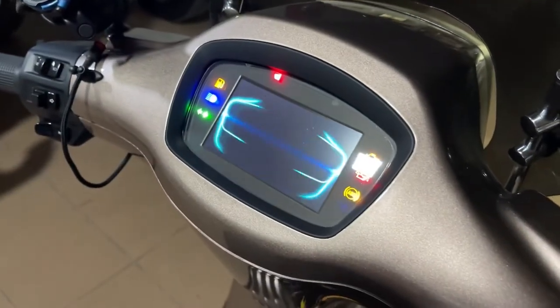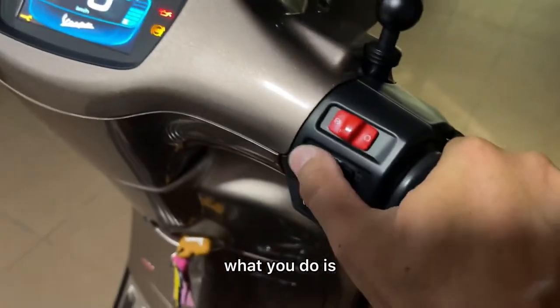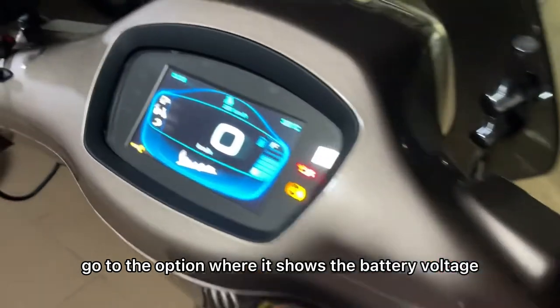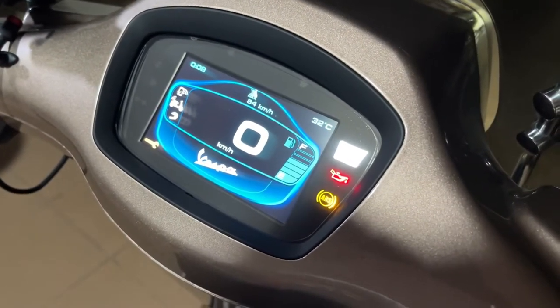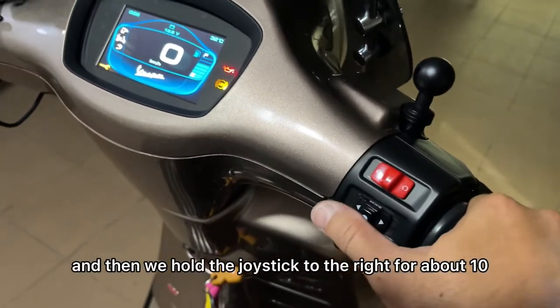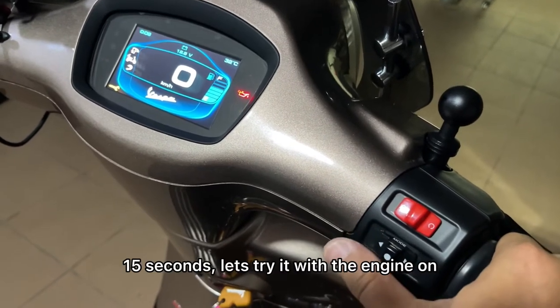Turn on the ignition. And on the Sprint TFT, what you do is go to the option where it shows the battery voltage. Got the battery voltage. And then we hold the joystick to the right for about 10-15 seconds.